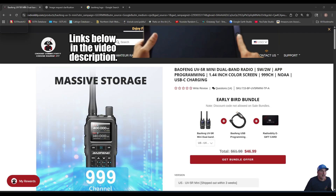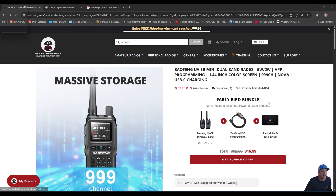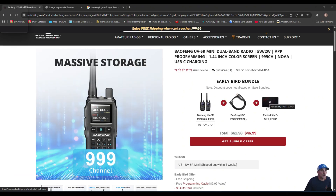If the Baofeng UV5R Mini is something you're interested in, Radio Oddity at the time of recording this video has an early bird bundle where you can pick up a two-pack just like everything I showed you in the box. It also comes with a programming cable if you wanted to program it from your computer, and it looks like they're throwing in a five-dollar gift card good for Radio Oddity's website. I will post links below in the video description. Thank you for watching and we'll catch you on the next one. 73.